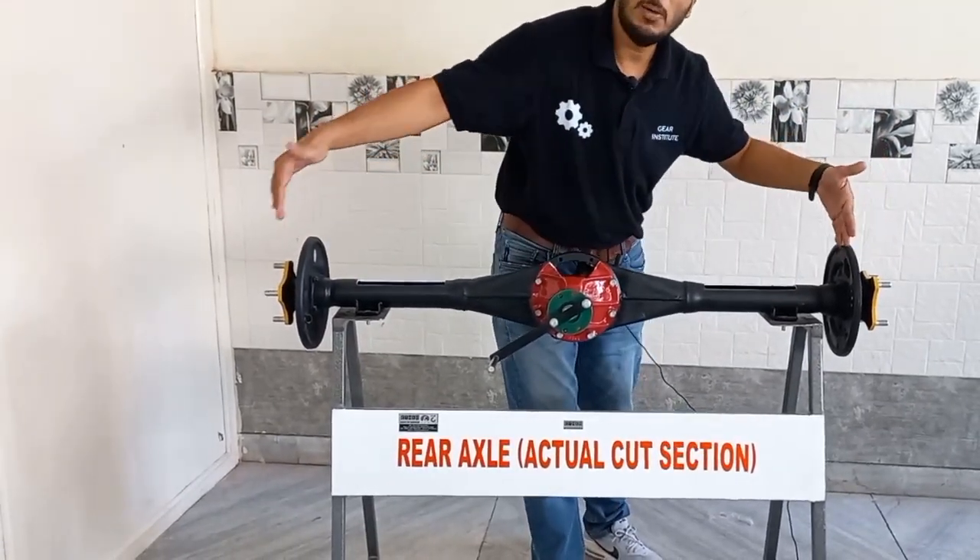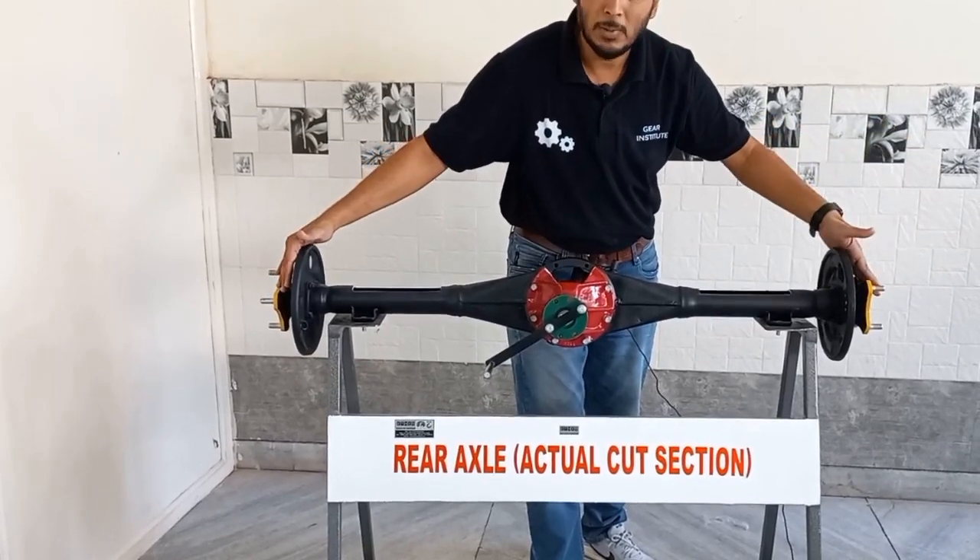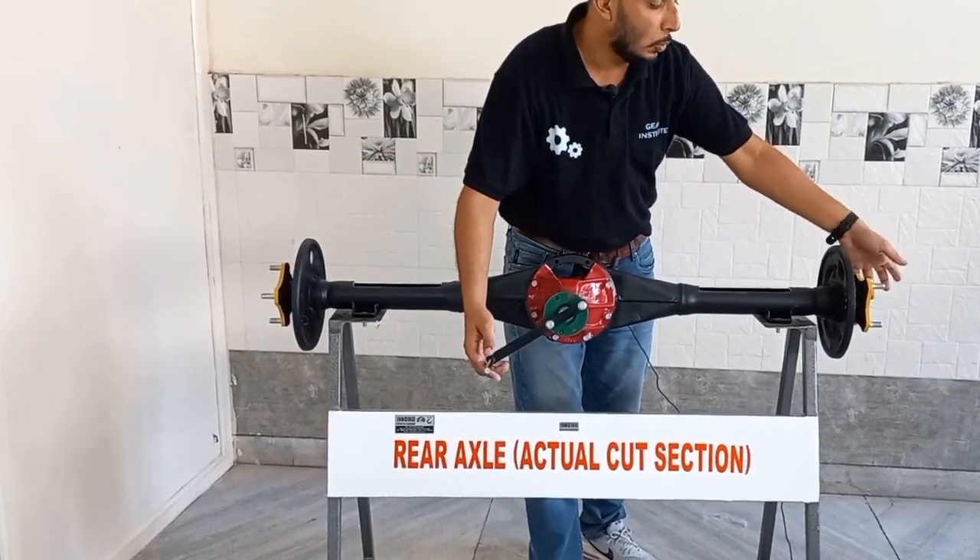As you can imagine, when you take a turn, this wheel should rotate more and this one less. So what do we do for this? We put it in a differential setup.